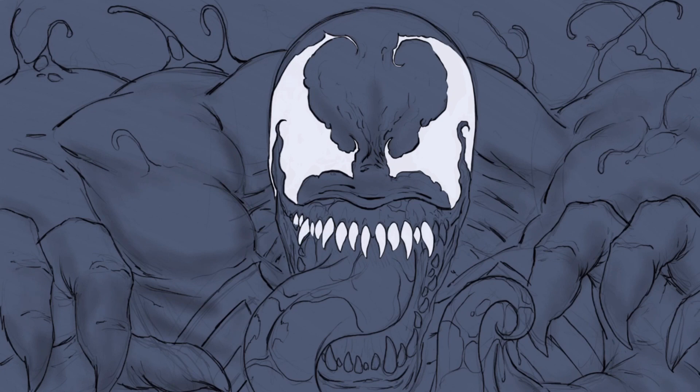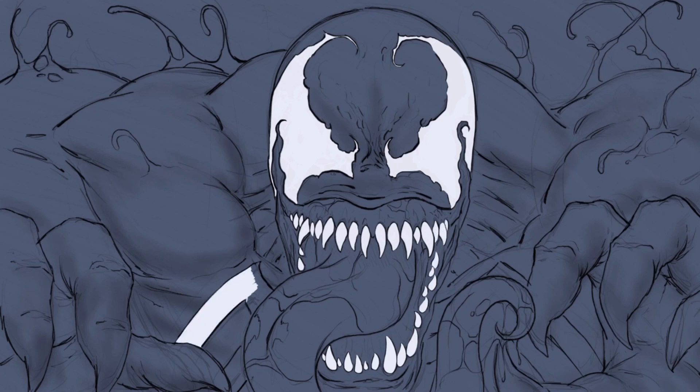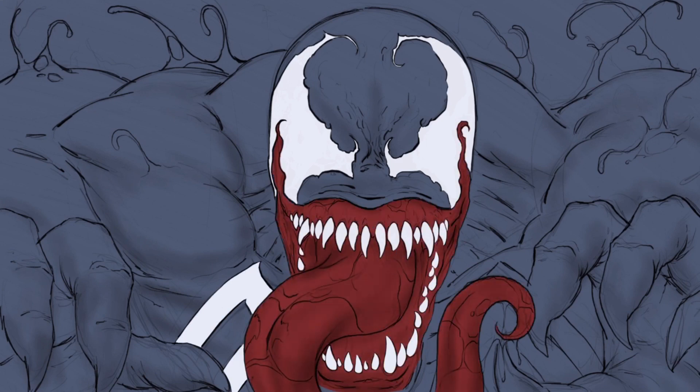I always enjoy doing this character. There's a lot of freedom in designing or painting a character like Venom because there's so many different style renditions, and really there's that freedom in almost any character. But something lends to that with this particular character because he's just so wild and crazy, so you can definitely do what you want.